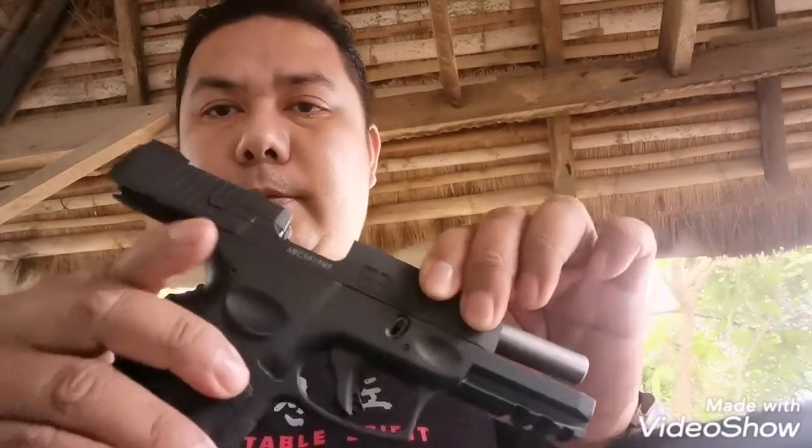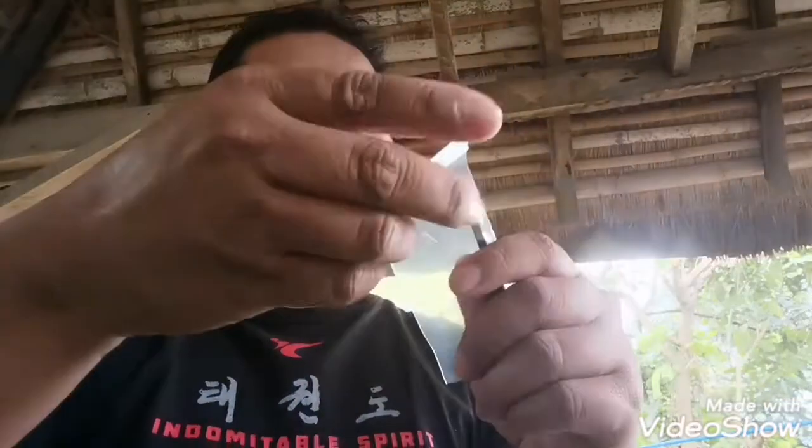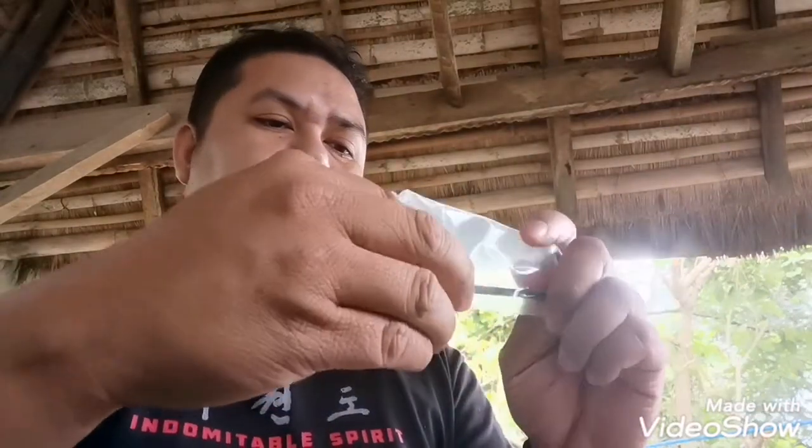So, unloaded na siya. Nag-safety check tayo. Then unloaded. And titingnan natin siya ngayon kung siya ay fit sa ating biniling holster. Medyo masikip pa siya. So, kailangan natin siguro mag-adjust dito — yung tawag dito, tool — para mapaluag ng konti ang ating holster.